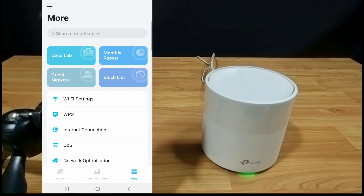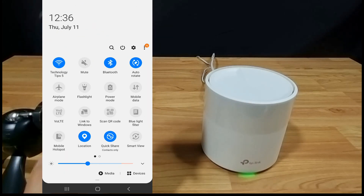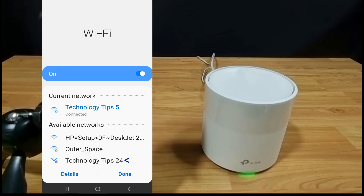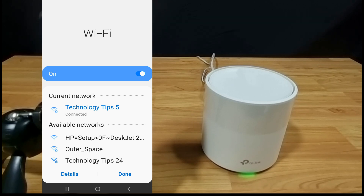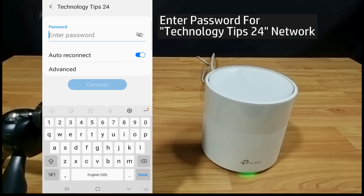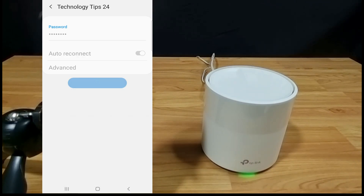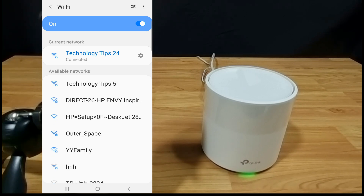Now that the Guest Network of 2.4 is created, let's connect. You can see the Technology Tips 2.4 network. Select that and connect to this network.